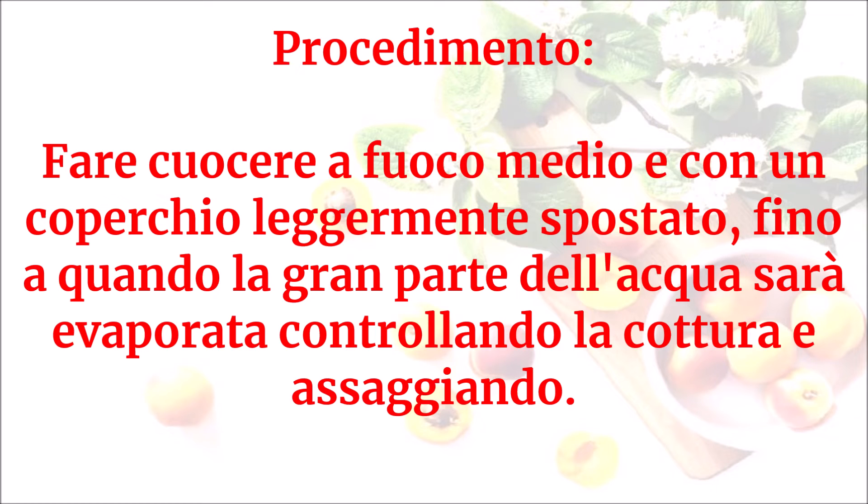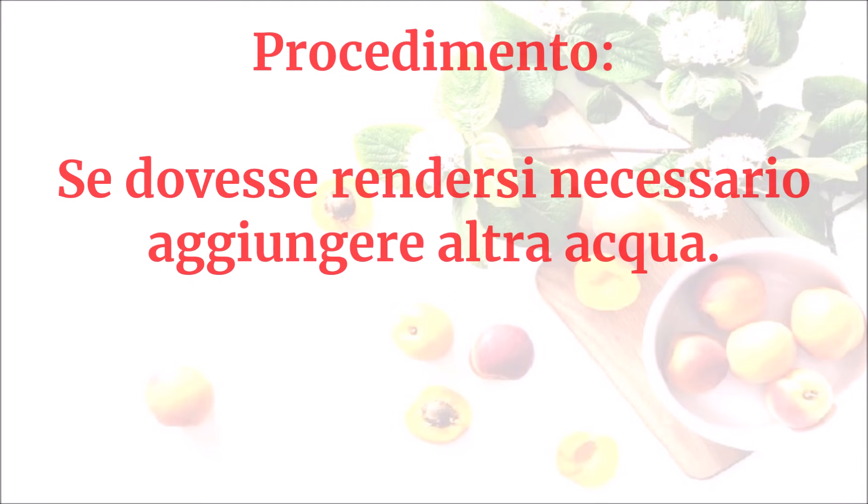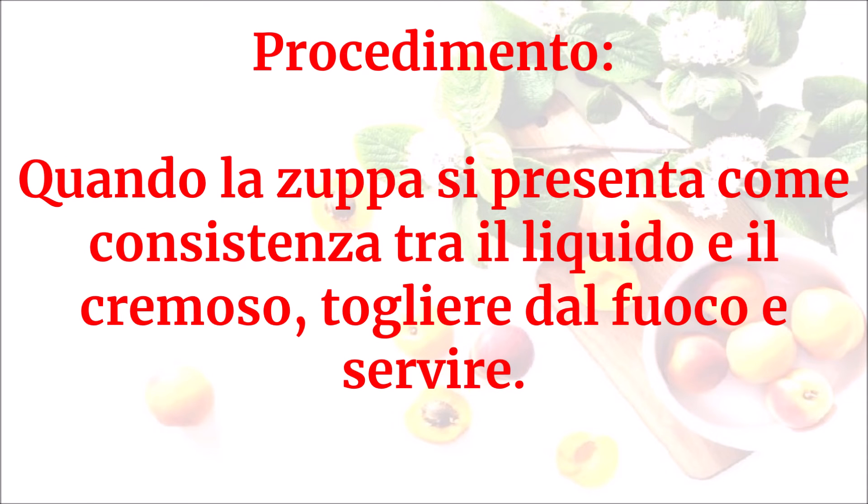Controllare la cottura e assaggiare. Se dovesse rendersi necessario aggiungere altra acqua. Quando la zuppa si presenta con una consistenza tra il liquido e il cremoso, togliere dal fuoco.